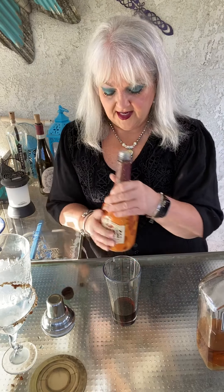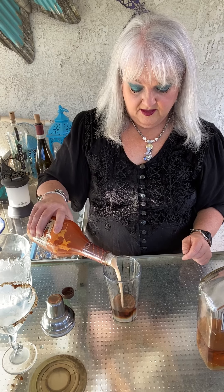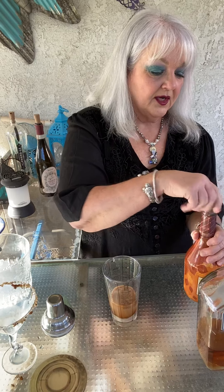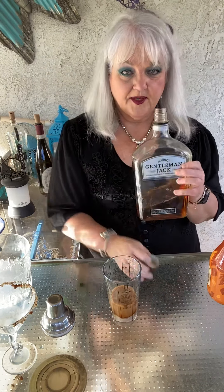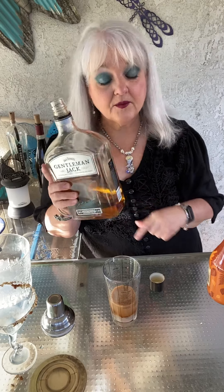So we're going to add equal parts. And then we're going to do half a part of bourbon. It's the Gentleman Jacks — that's what I have. I'm not a big whiskey drinker, so I don't keep a lot of whiskey on hand.